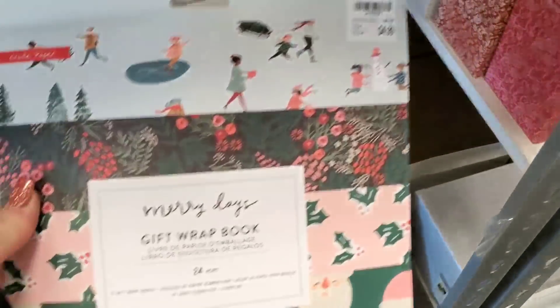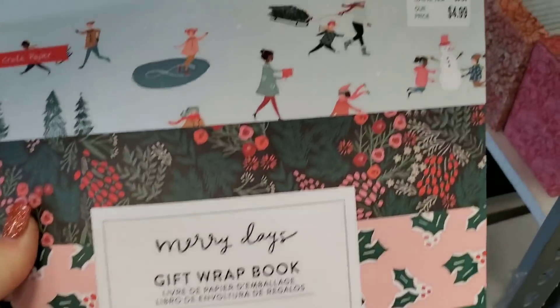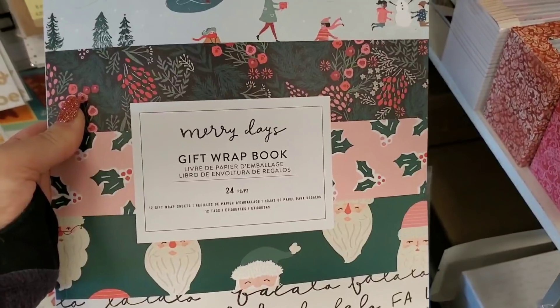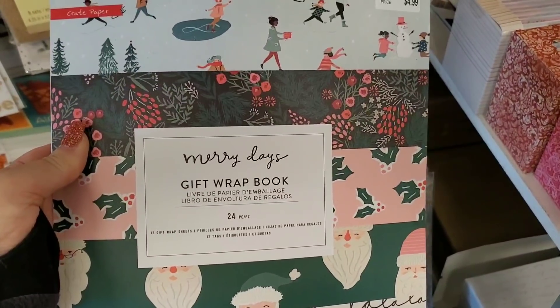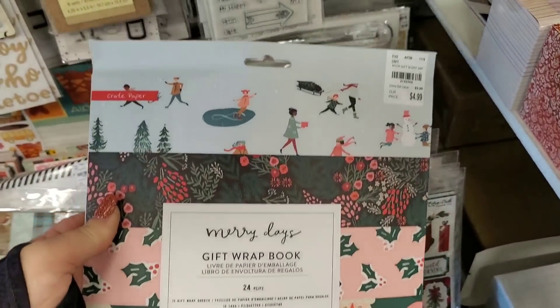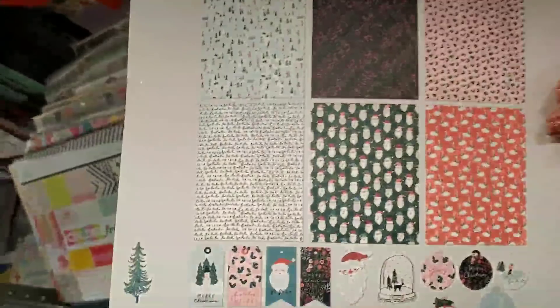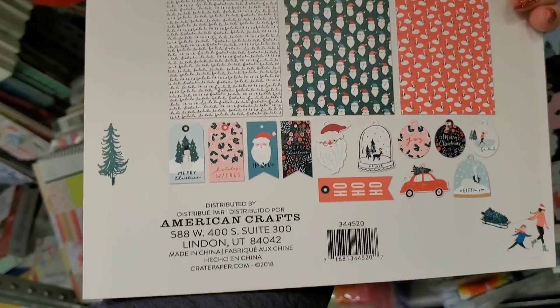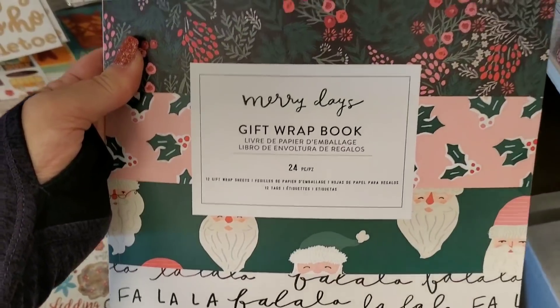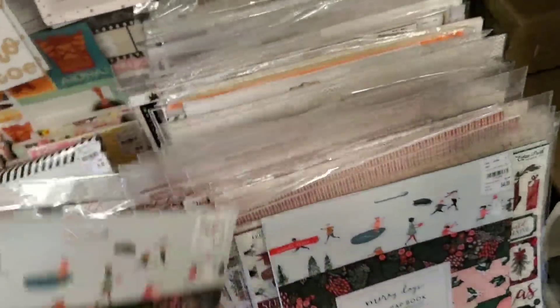We have the Merry Days gift drive book. They did have another one of the Maggie Holmes books like this a while back — really cute. It's just Christmas paper. And that's what you get. This is great for a Happy Mail because it matches the paper stacks.